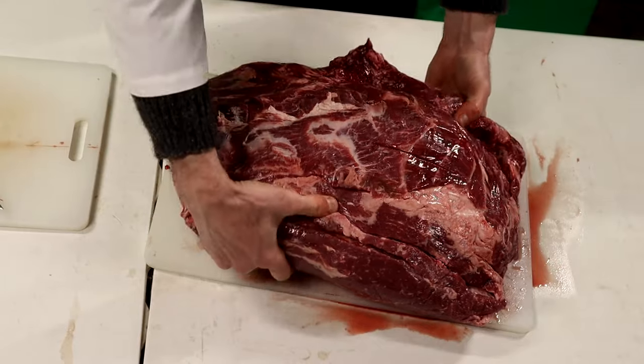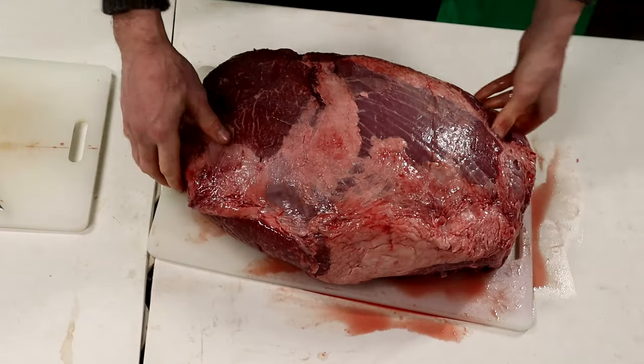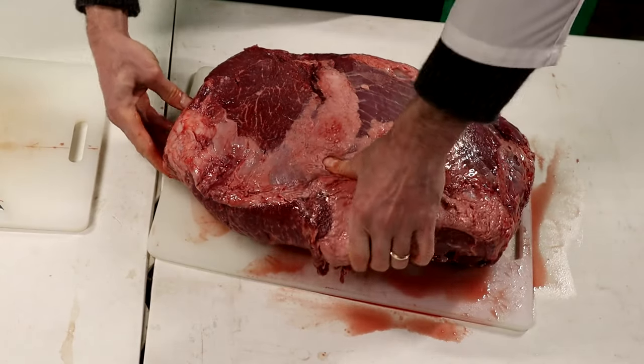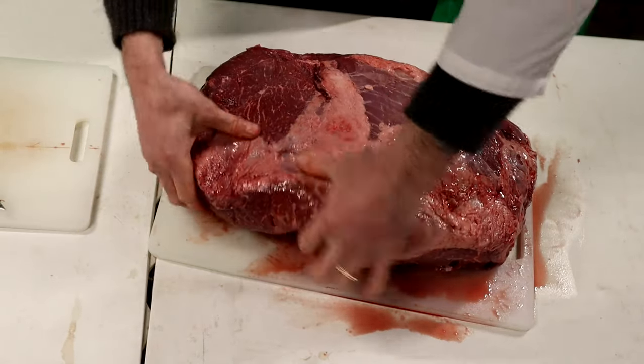Now what we're going to do is turn this over. So they've removed this, but there's normally a piece right here where it comes around — you have to skim that off. They've already removed that piece for us.